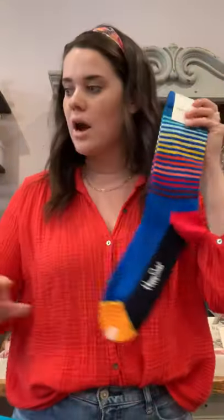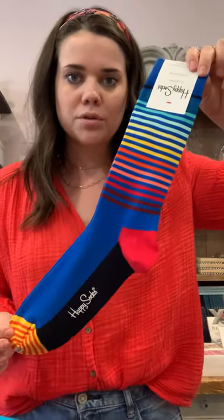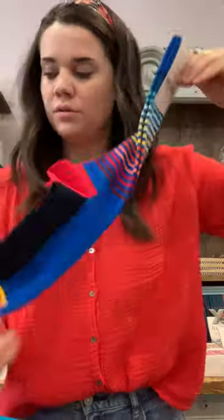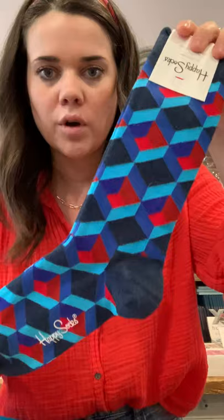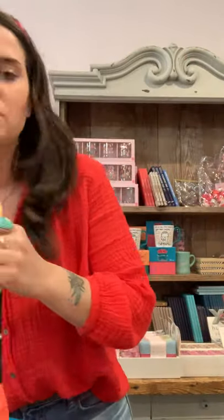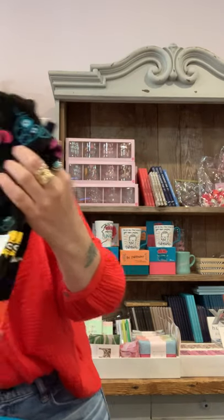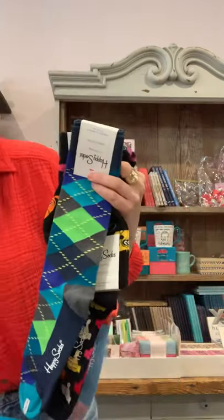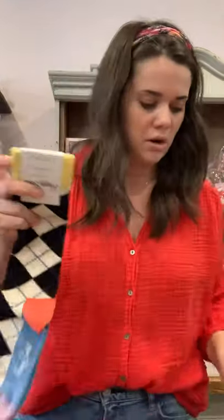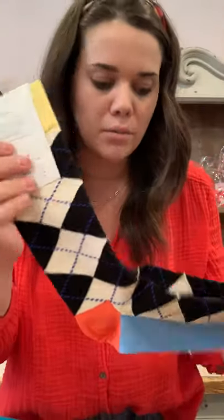Now I'm moving on to just the Happy Socks — no collabs. The rainbow stripe — look how cute! Then this funky, prismy-looking one. And then we have — oh, I love this one — this argyle one in particular. Look at all those really cute pastel colors, love that color combo.